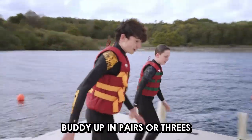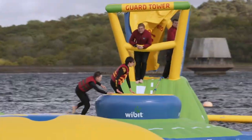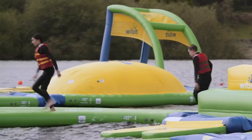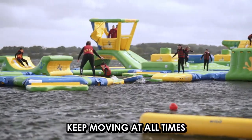Buddy up in pairs or threes and navigate your way around the Aquapark together. When on the park, do not slide on your front as your life vest will cause damage to the inflatables. Try to keep moving and don't block the walkways to make sure queues don't build up.